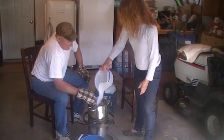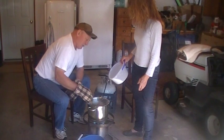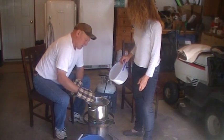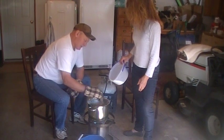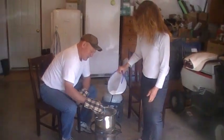Now as we're getting close to that five pounds of sugar, the mixture starts stiffening up and it gets a little harder to stir, but it still stays liquid.